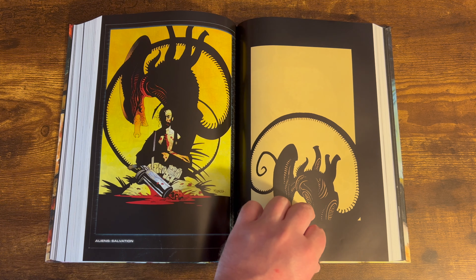That's the standard edition cover right there. Let me know what you think about this omnibus down in the comments, and as always, thank you for watching.